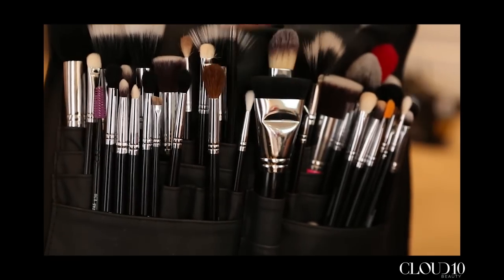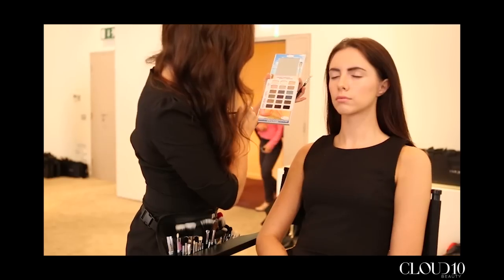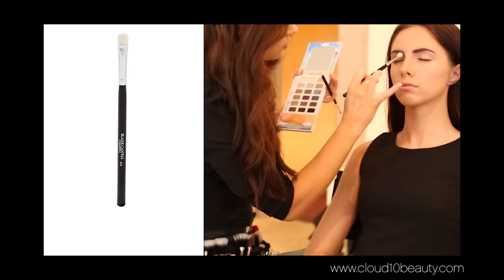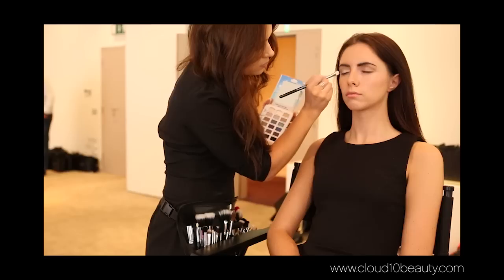Moving on to the eyes, I started off by defining the crease. I used a little bit of a matte brown and a little bit of a shimmering brown and just worked that back and forth with the E10. Then I used the E24 by Blanc Canvas Cosmetics to apply a shimmering colour on the inner corner of the eye and worked that across the lid.